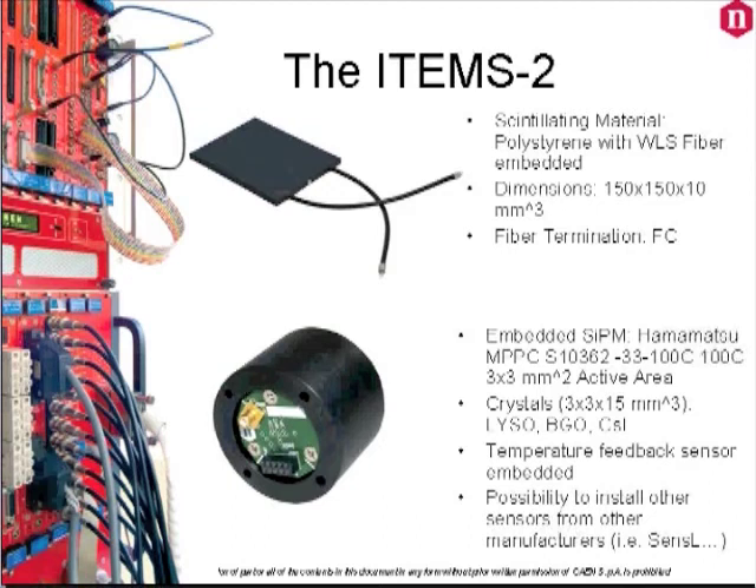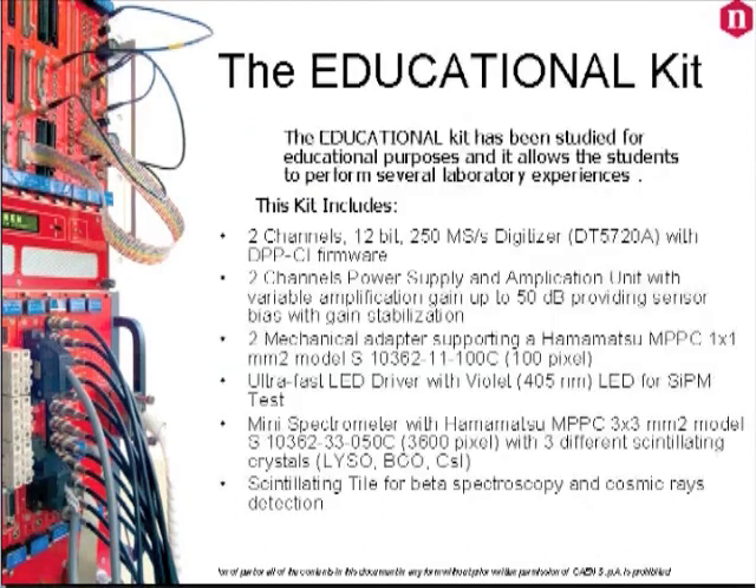All the necessary cables, connectors, and optical grease are included, as well as the quick start guide with three basic acquisitions. With this kit students can perform several experiments, and CAEN is working to develop more and more application notes for students. This is something new for CAEN and any feedback or suggestion is very welcome.